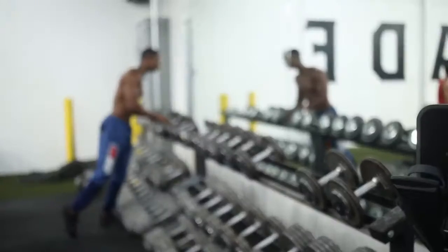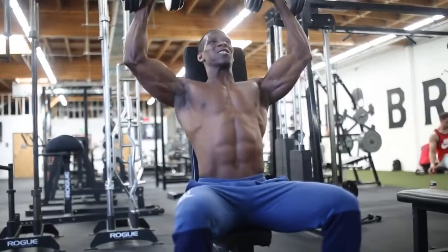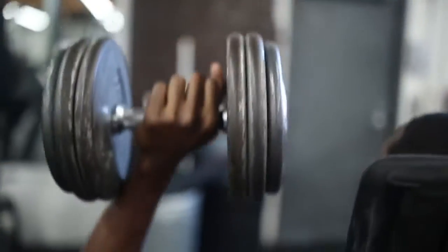Next up: seated dumbbell overhead press. You're still going to engage a lot of core for this. It works shoulders, biceps, and triceps, so use mind-muscle focus to concentrate on your shoulders. 10 to 15 reps, 4 sets.